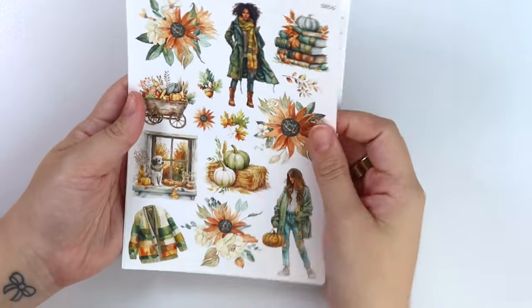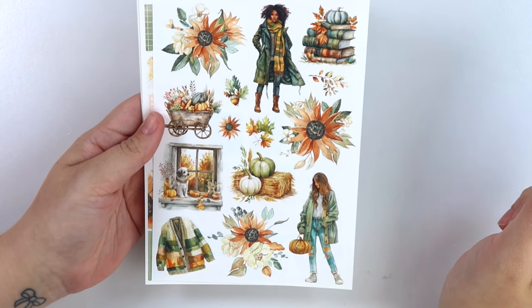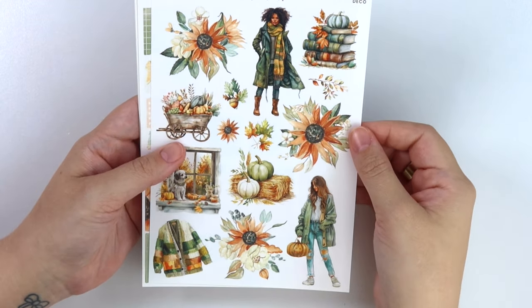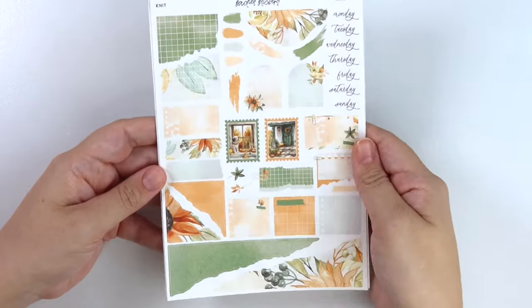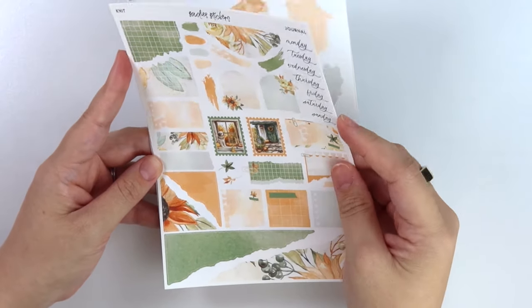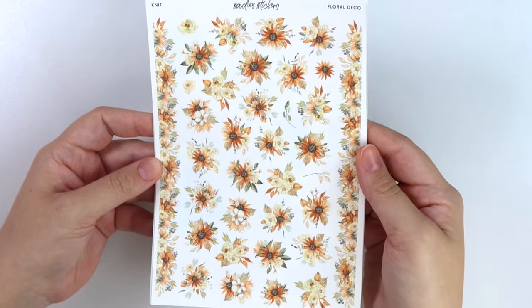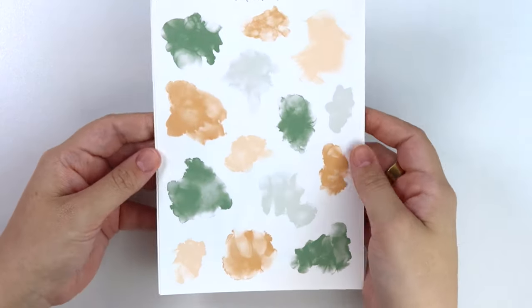Moving on to the other add-ons. We have the deco add-on - two girls here with the most gorgeous fall outfits, that dog by the window, a sack of books, a wheelbarrow, and then a little cardigan. Here is the journal add-on - I love these colors. Here is the floral deco add-on. And then we have the alcohol ink swatch add-on.